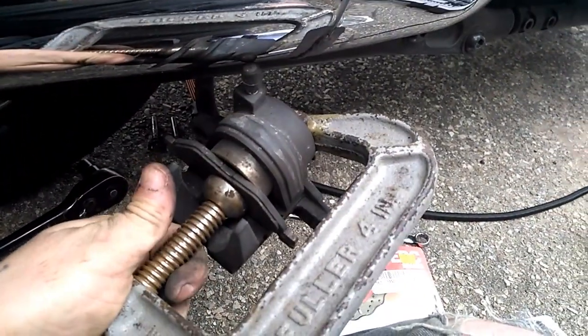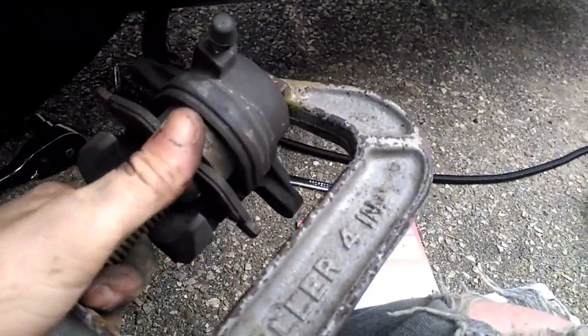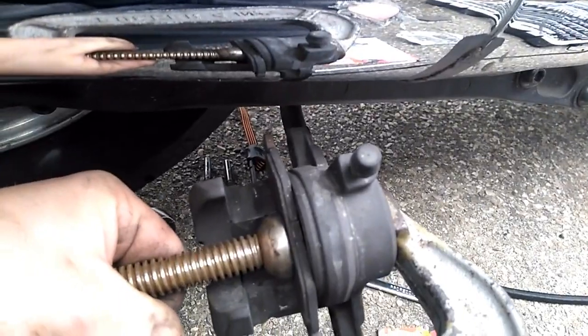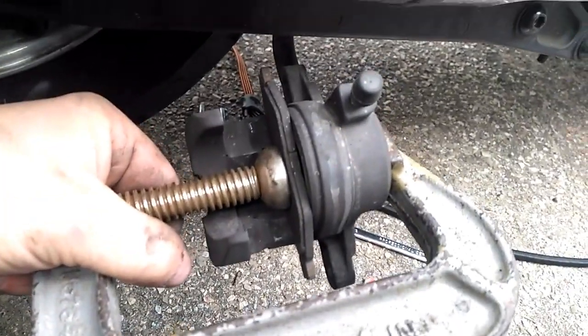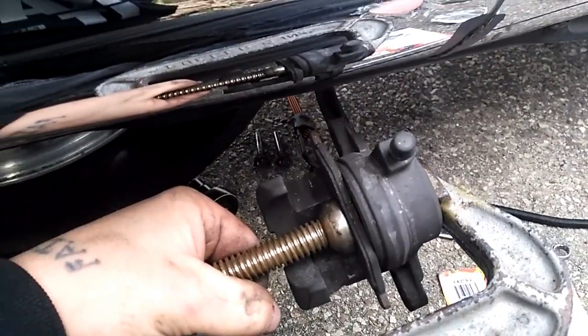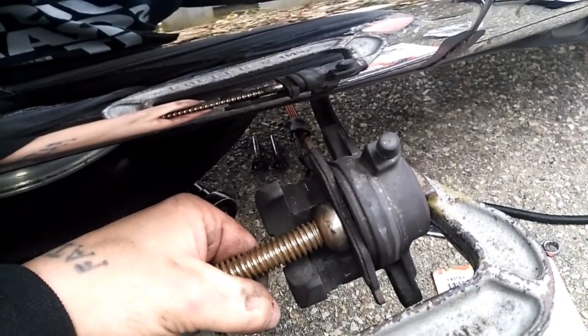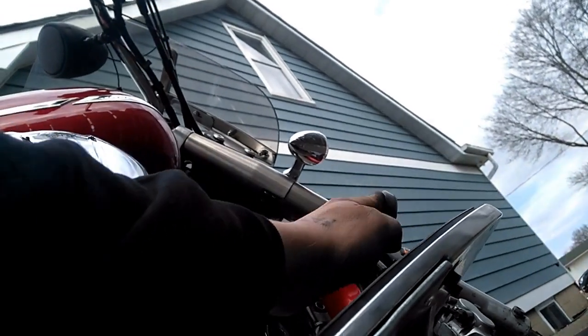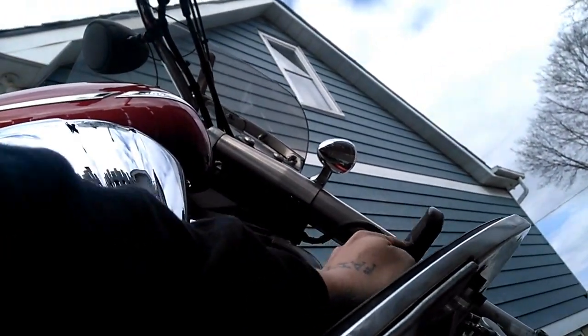Get your C-clamp on there and push in that piston. Now you just put the caliper back over top and put those two bolts — pins — back in, and that's it. It's really simple. There's your piston back in and your two bolts back in. Then what you want to do is pump the brake until you get some feeling. And that's it — done.